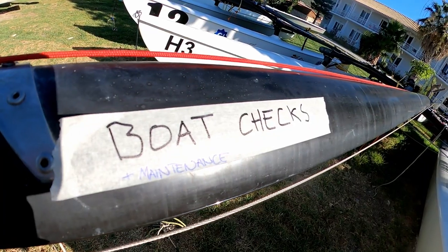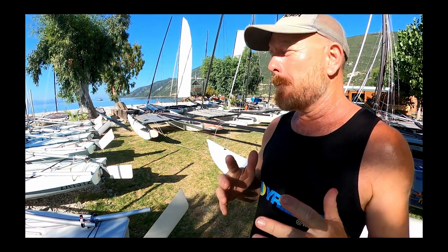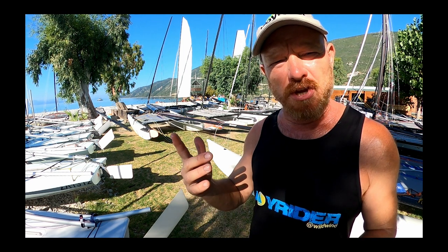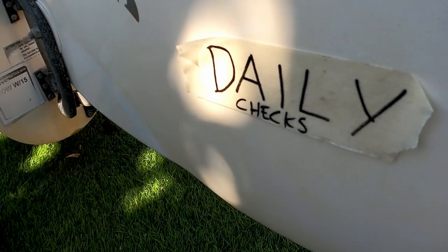Hello, it's Joe here for Joyrider TV. What we're going to be looking at is what you should be inspecting on your boat before you go sailing. Here at Wild Wind we've got a large fleet of catamarans, so perhaps the routine we have here will differ slightly from your own situation. We're going to look at what we check every single time before the boat goes sailing, then what checks are carried out every week, and then once a month.